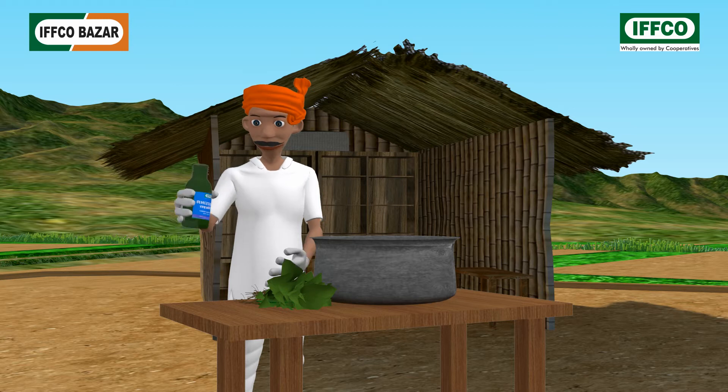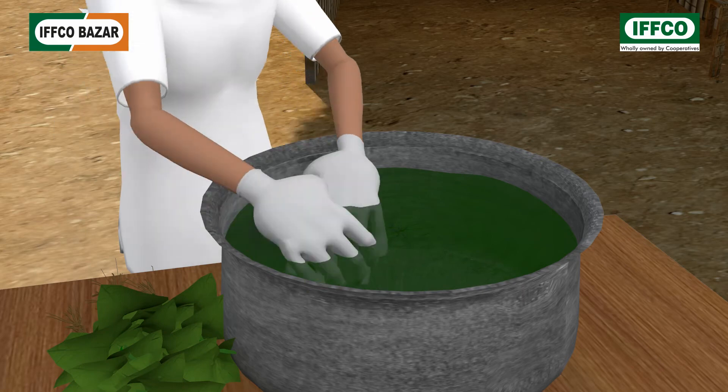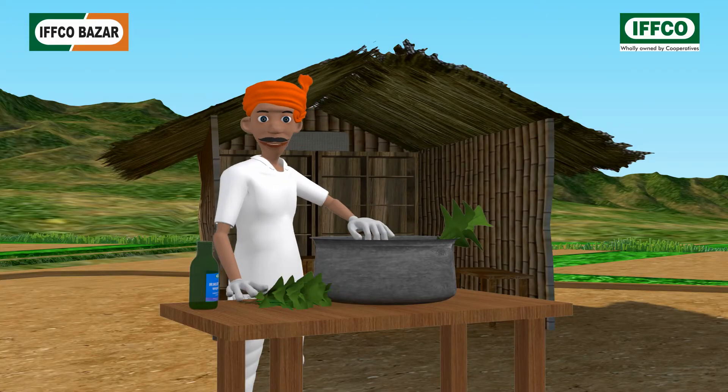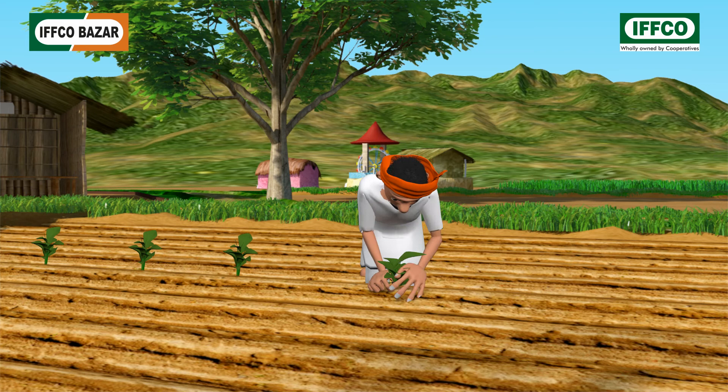For root treatment, take 250 milliliters of liquid biofertilizer and make a solution in four to five liters of water. Dip the required seedlings for one acre in this solution for 20 to 30 minutes, and transplant the treated seedlings as early as possible.